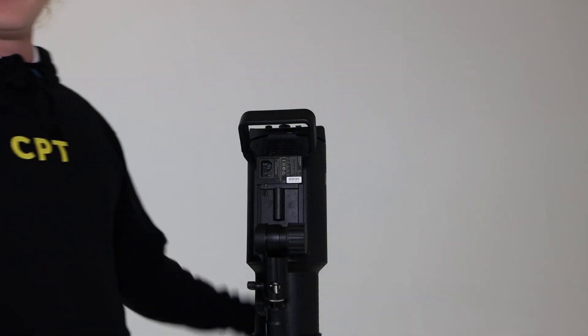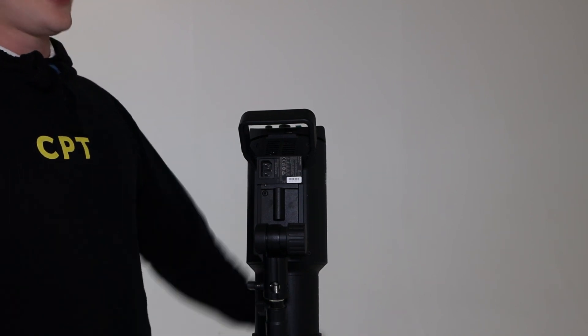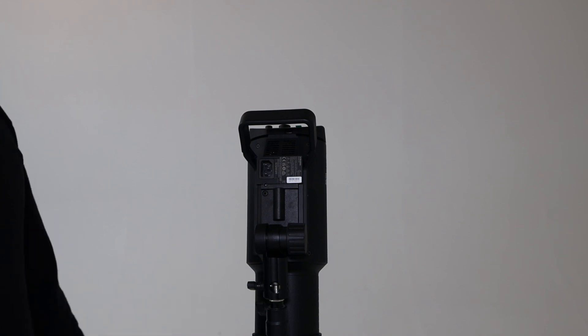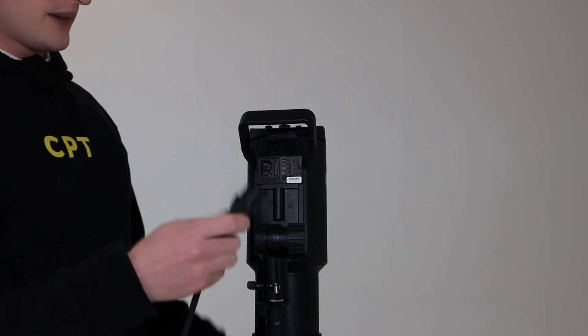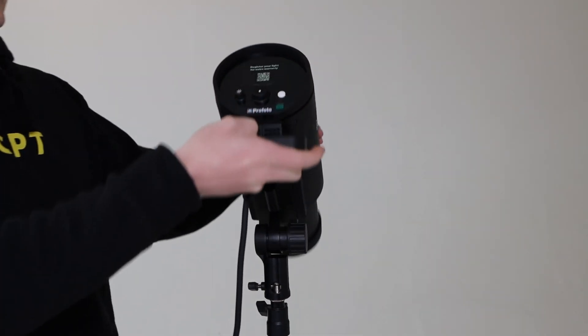In terms of power, the Pro D3 runs off a power supply. If you're shooting on location, you can also use an EcoFlow or an Anker portable power station — either will work just as well. Simply take the power supply, plug it in, and the light will come on.